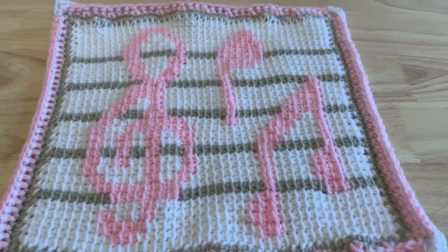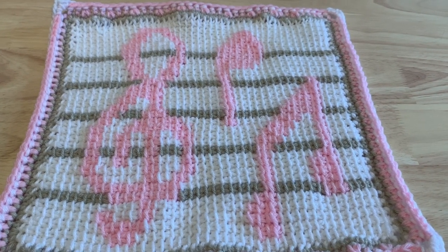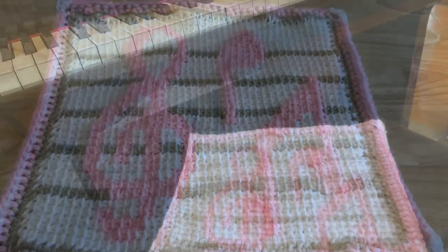That ends the Music Notes Square. Thanks to our designer for such a unique design. I hope you enjoyed it, especially if this was your first Tunisian project. Well done, and I hope you will continue with others. See you next time.